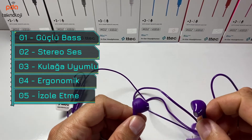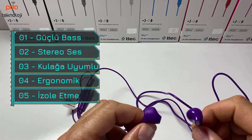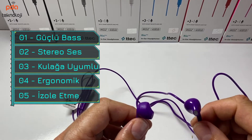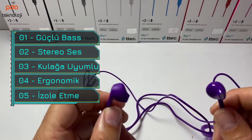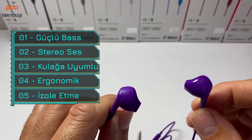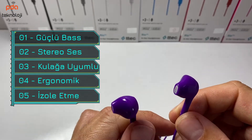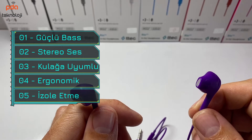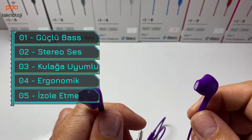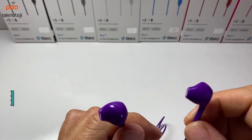Şimdi kısaca özelliklerden bahsedeyim. Daha güçlü bas efektleri ve kaliteli stereo ses için geliştirilmiş yüksek performanslı dinamik bir kulaklık seti. Sesi oldukça temiz veriyor, herhangi bir cızırdama yapmıyor. Kulak yapısı ile tam uyumlu ve dış ortam seslerini engelleyen ergonomik bir tasarıma sahip; kulağınıza taktığınızda rahatlıkla oturuyor.